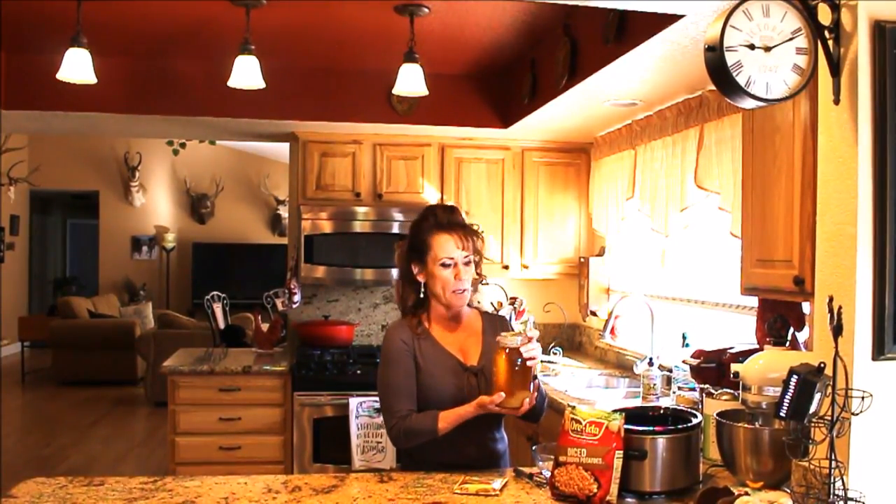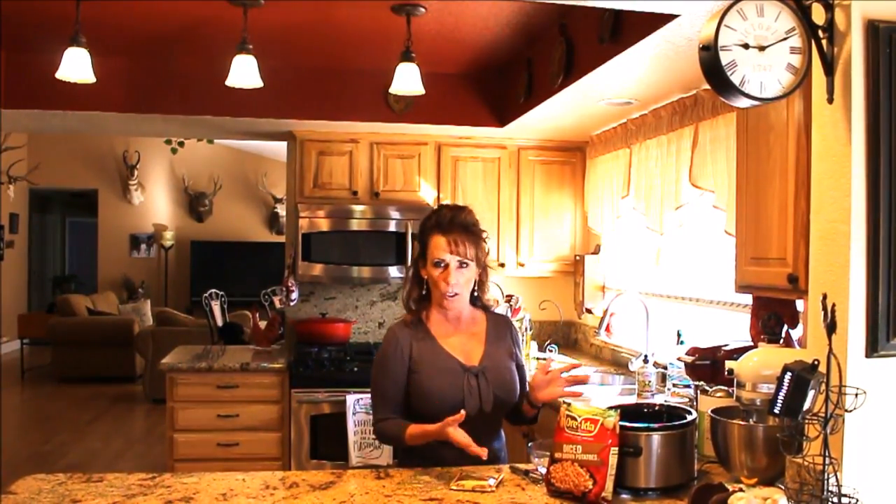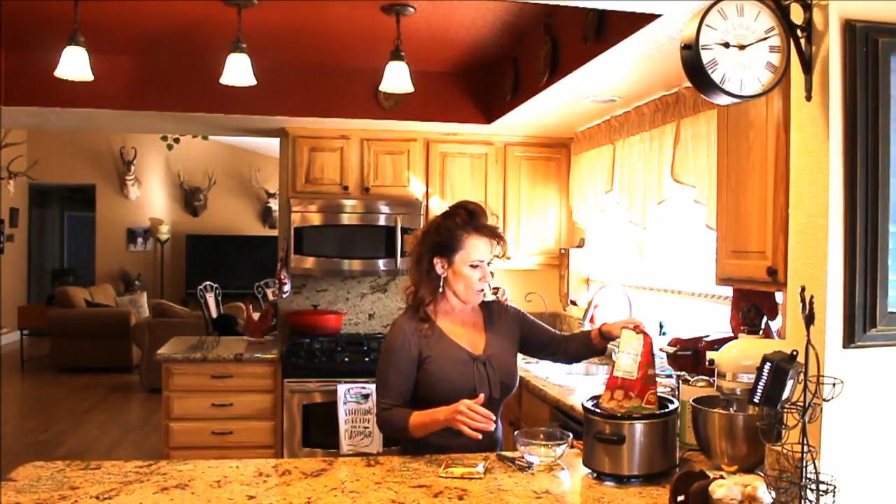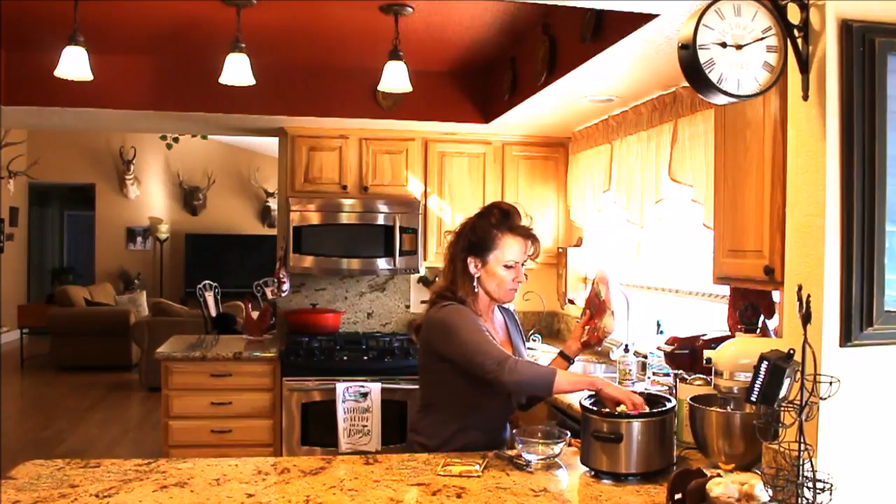This one could not be simpler. You're going to need a package of country gravy — I get the sausage flavor. You need a quart of chicken stock; this is from my home-canned pantry, chicken bone broth, or you could use vegetable stock. You'll also need a bag of O'Brien potatoes, but I couldn't find any, so I got a bag of diced potatoes and I'm adding my own onions and mixed bell peppers from Thrive.